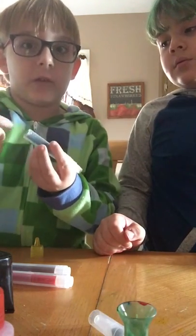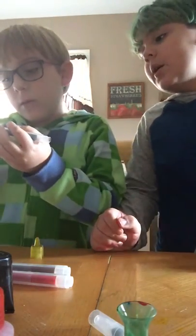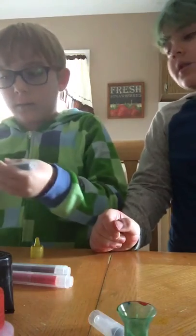Oh shoot, my sister's home. She's gonna kill me — this is hers. Not hers. So I'm gonna say your name also. Say your name also.